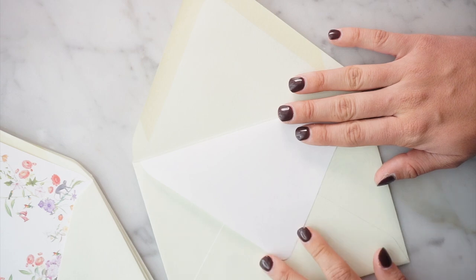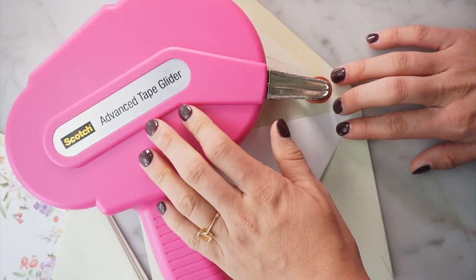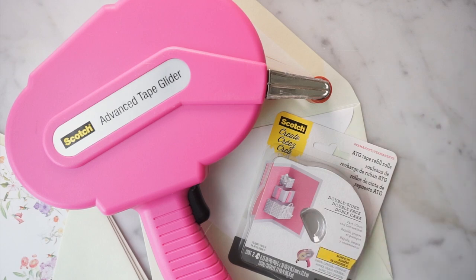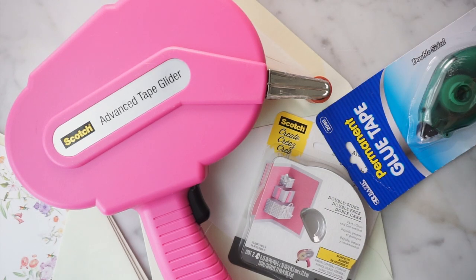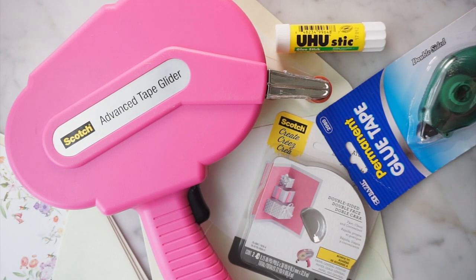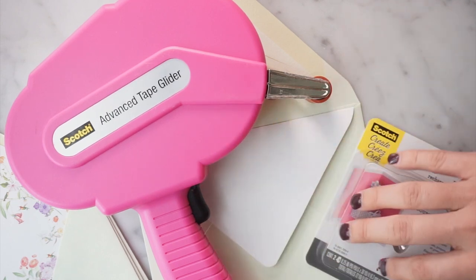I use a couple of different tools for this. My number one favorite is the Scotch Advanced Tape Glider — the Scotch brand refills have always been the most successful for me. You can also use any kind of general tape roller from craft stores. Or a glue stick will work perfectly — if you're just doing this for a one-off order, a glue stick is a great alternative. If you're going to be doing it a lot, I definitely recommend the Tape Glider. I have it linked below in my Amazon shop.